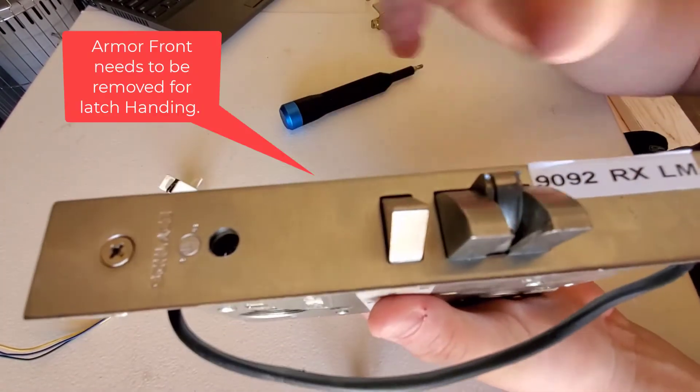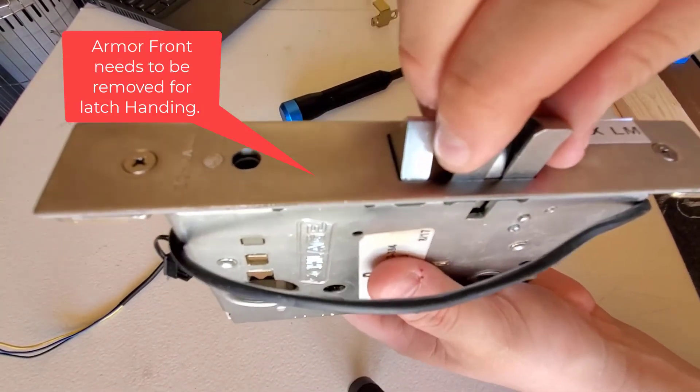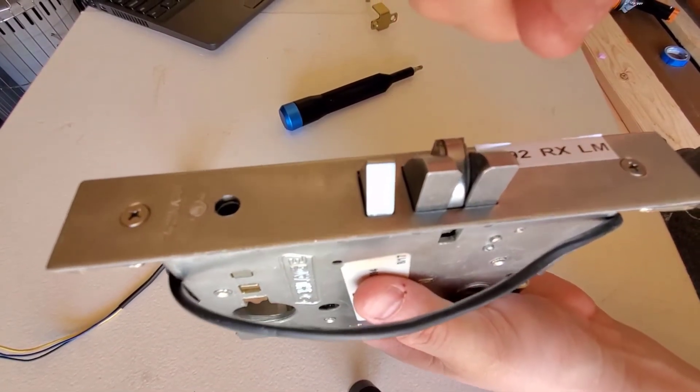If necessary, and the latch bolt handing needs to be changed as well, you will pull out the latch bolt and rotate it 180 degrees depending on your door handing.